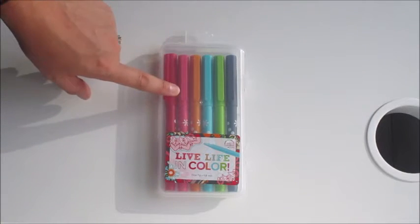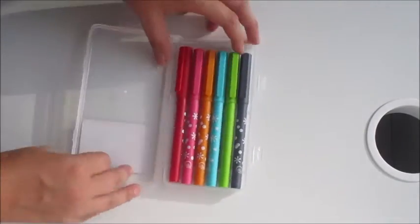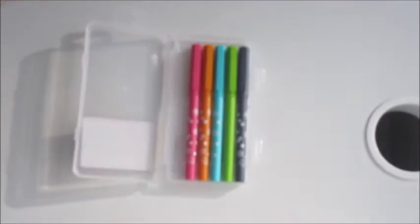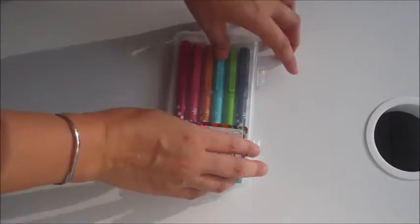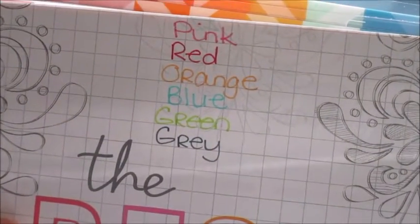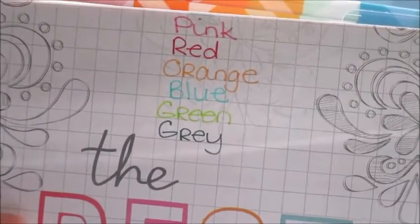Starting with the markers — I got the Live Life in Color markers. They come in a little plastic case that opens up and each pen sits in its own little area. This is what the pen tip looks like. I did a test of the colors and they're not anything special. I prefer my Staedtlers and my Sharpie pens over these, but I do like that blue aqua color and these do not bleed through, which is really nice.